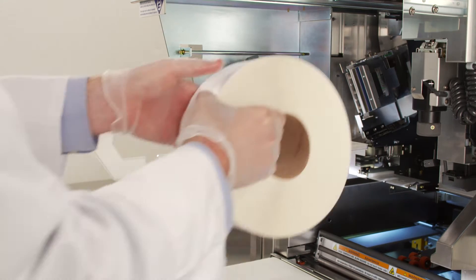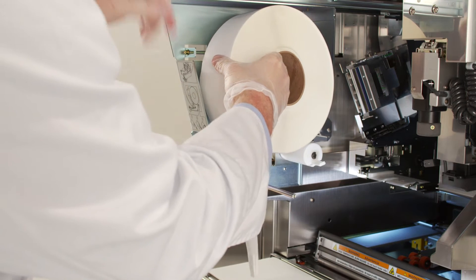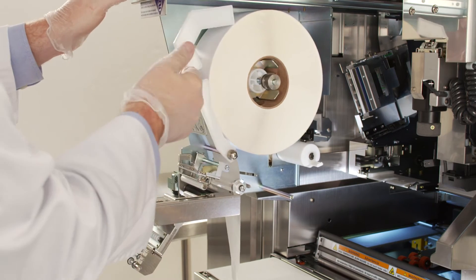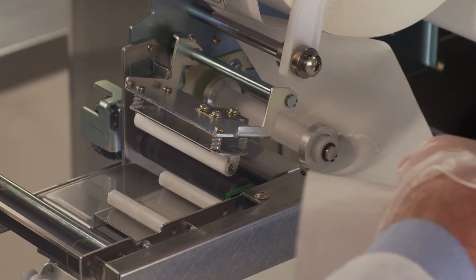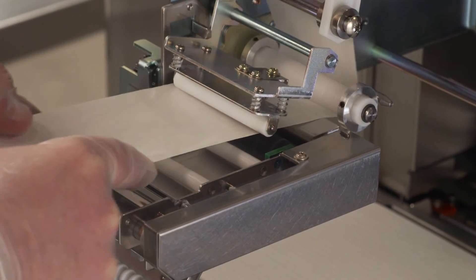Insert the new roll with the end coming off the top of the roll towards the front of the machine. Place the white label securing arm back into place and remove the first five to six labels from the roll.